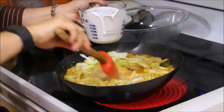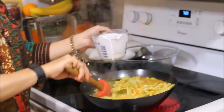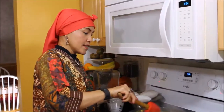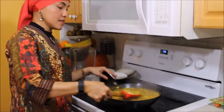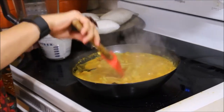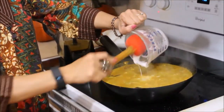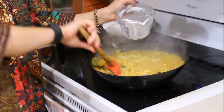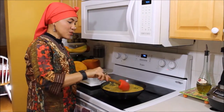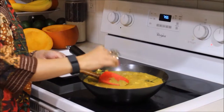Mix it together and pour in half of the coconut milk — not all of it, just half. Let it boil for a while until the chayote is cooked. It's half cooked already. To check, pick some out and press it — when it's half cooked, pour in the rest of the coconut milk. Stir it again and let it boil until fully cooked. To know it's done, the chayote will be very soft.